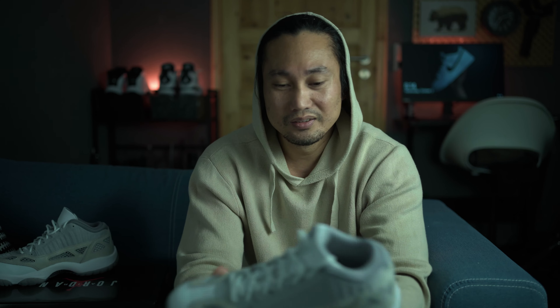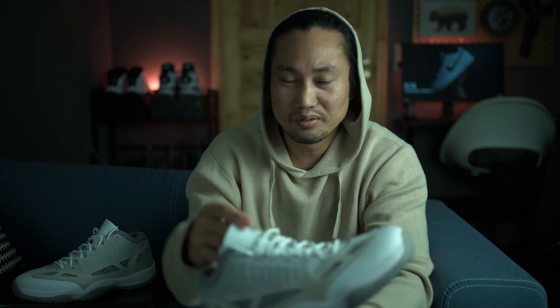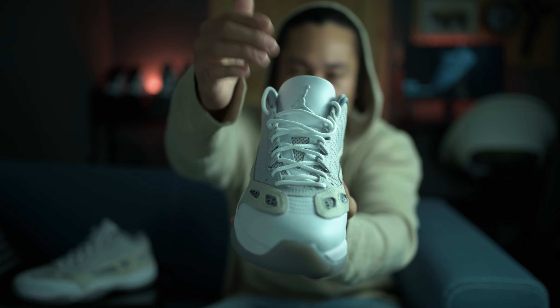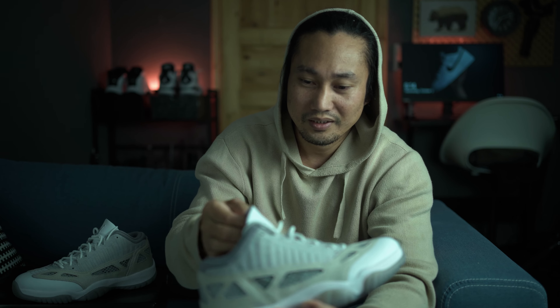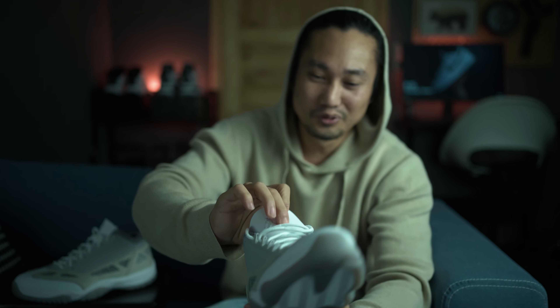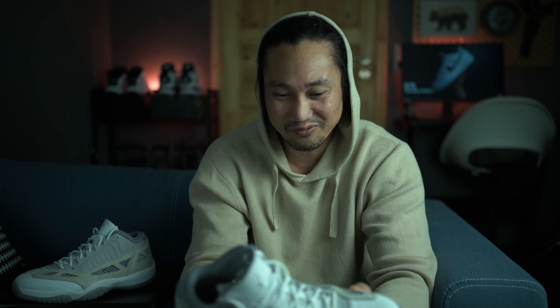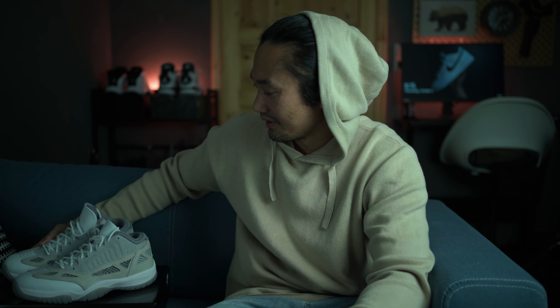In my opinion, on the Low Top 11 there are some mistakes in quality control. For example on this one I can see some sloppy work — on the stitches and on the Michael Jordan logo, it's not completely clean. There are some residues, and I can even see some spikes on the foot of the Michael Jordan figure. It's just funny that I need to pay 180 euros for this and I'm getting a not-so-clean finish.